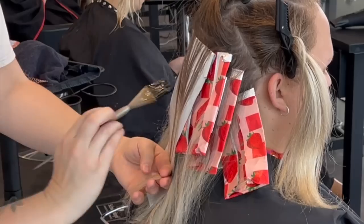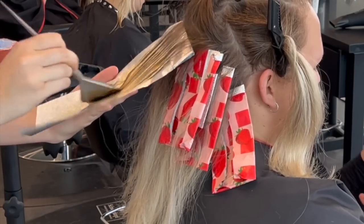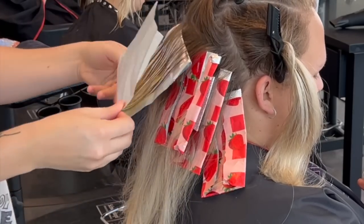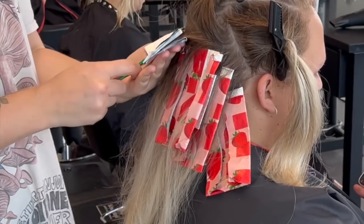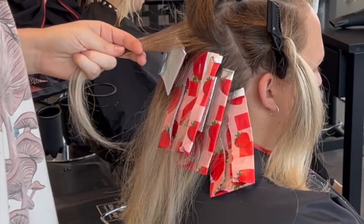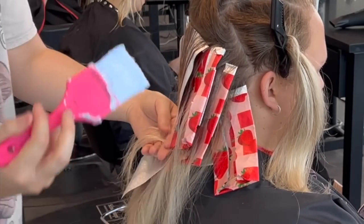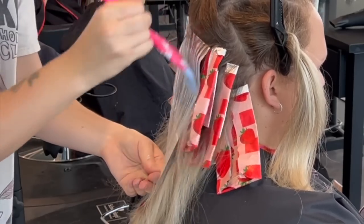So let's talk about what's in the bowl. For my lightener bowl, I'm just using BlondMe and seven volume because I want something to lift her nice and slow. She doesn't really need more than seven volume because you can see she's a natural level eight, and her hair lifts pretty easily to a platinum blonde — I don't need to use more than level seven.